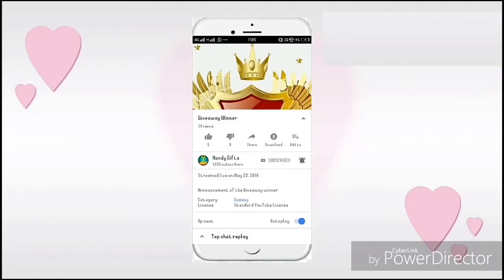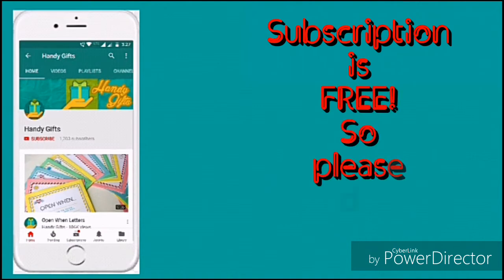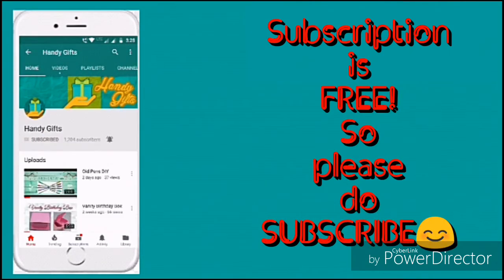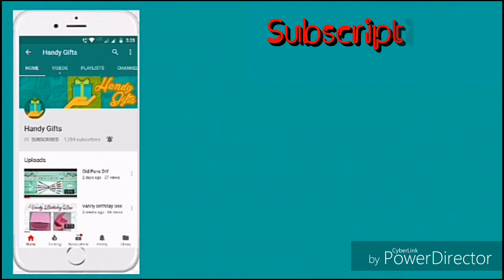If you like the video please hit the like button below, and also please share it with your friends and family. If you are new to the channel, please subscribe by clicking on the red subscribe button below, and also click on the bell icon so that you get notified when I upload new videos. Thank you, see you in the next video.